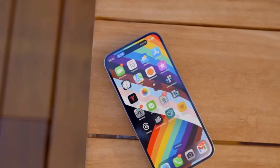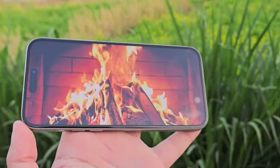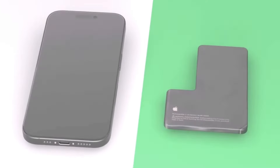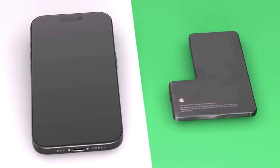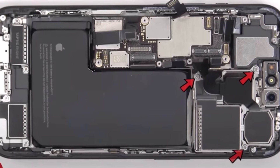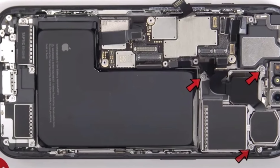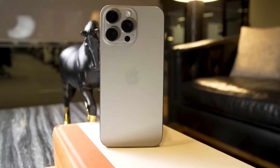Lastly, battery life and charging. The iPhone 16 Pro Max will reportedly feature a much larger 4,676mAh battery, compared to the 4,422mAh battery in the iPhone 15 Pro Max. Charging-wise, we haven't heard anything about a potential charging speed increase, but we hope to see one on the iPhone 16 Pro Max.